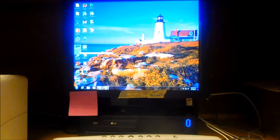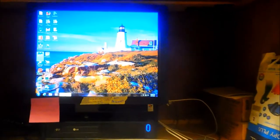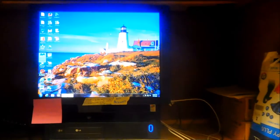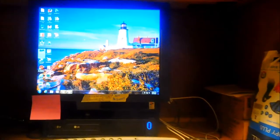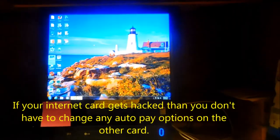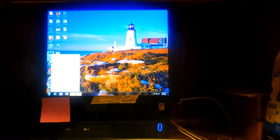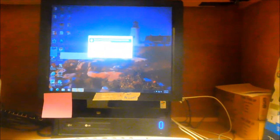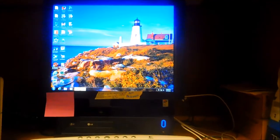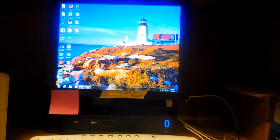I don't like to use my credit card over the internet. If you do use a credit card online, you should probably get two credit cards — one for internet transactions and one for personal banking, automatic bill pay, utilities, etc. That way if someone hacks your internet card, your other account is protected.